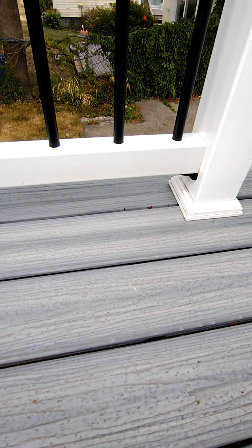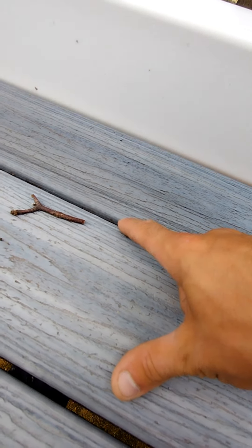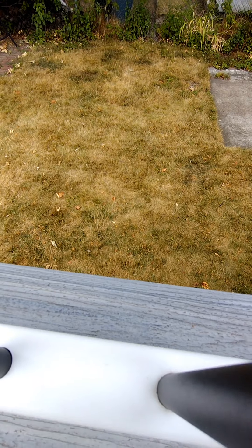This type of decking doesn't come with screws and plugs, so I used the camo fastening system here underneath the railing to hide it, and then on the outside I glued and clamped the edge of the PVC to the shadow board.